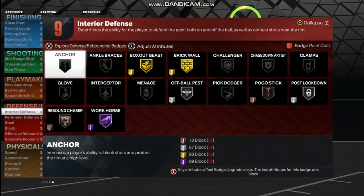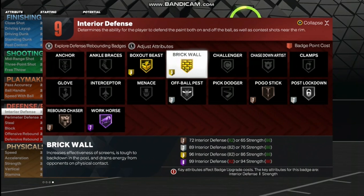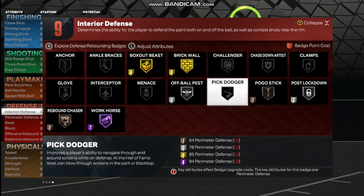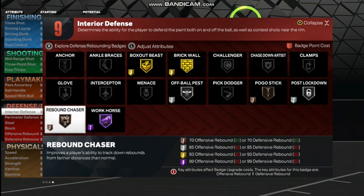The defensive badges you get: Box Out Beast on gold, Brick Wall gold, Post Lockdown silver, Pogo Stick bronze, Off-Ball Pass silver, Workhorse Hall of Fame, and Rebound Chaser bronze.